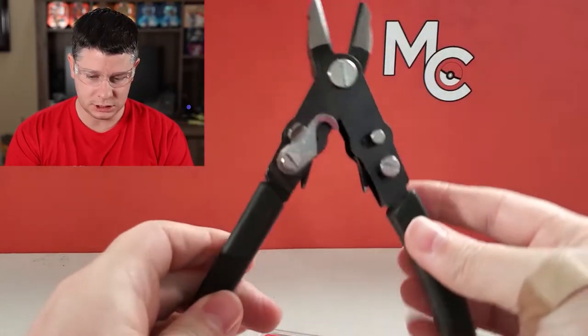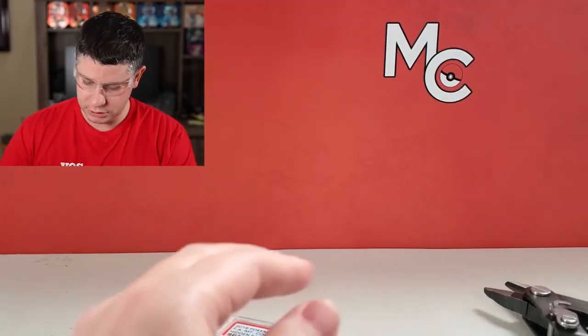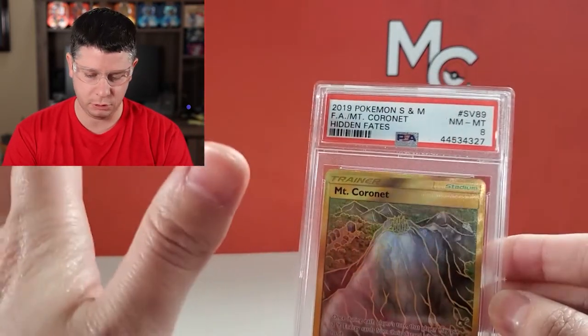You need some good scissors — I have some nice sharp ones here that I just bought recently. And then you will need a flathead screwdriver. So there are a few reasons why you're going to want to crack a PSA case, just quickly before we do it.